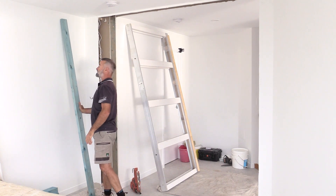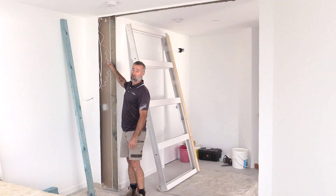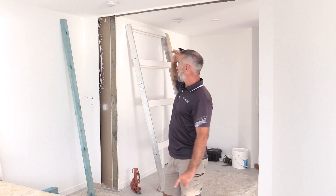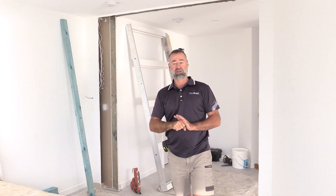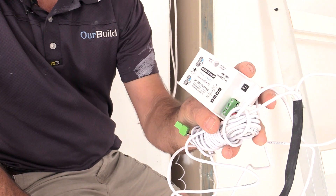The electrician came in yesterday and he's put the 12 volt wire down where our control panel is going to go, and he's also put the power point up in the roof where this plugs into. This little unit here is the beam sensor controller.